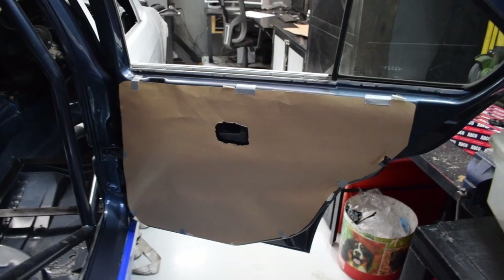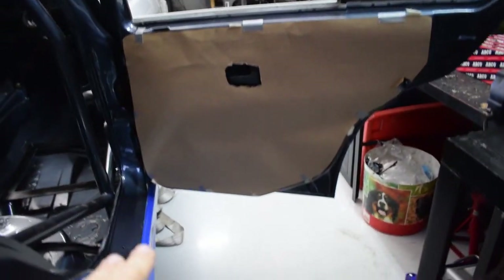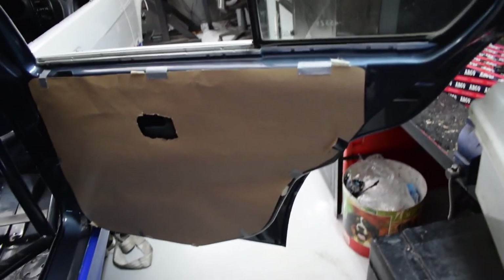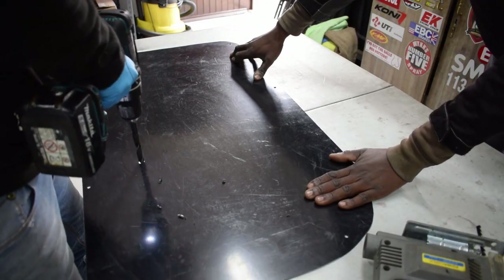So the templates are made up in their basic form - it's really rough but it gives me a basic outline. From here I need to cut it out of the plastic.